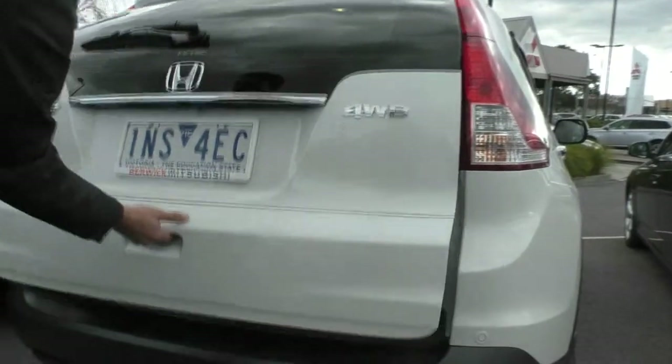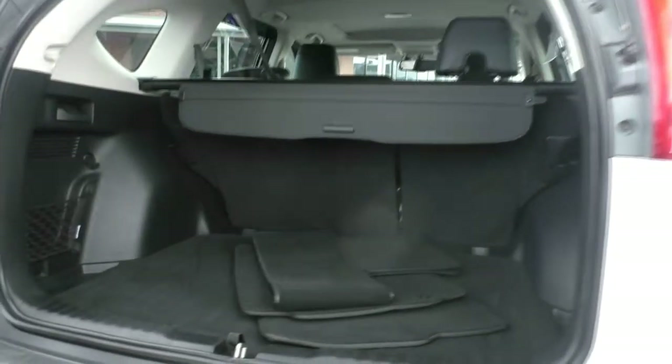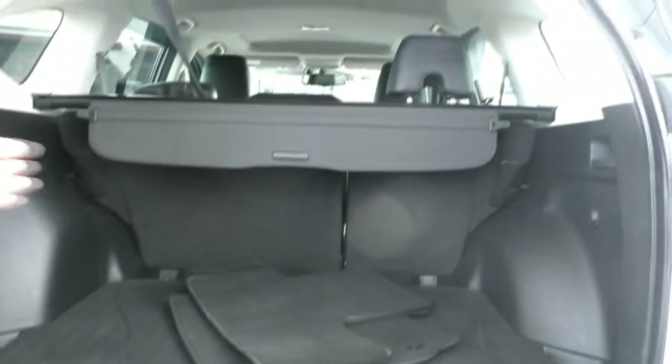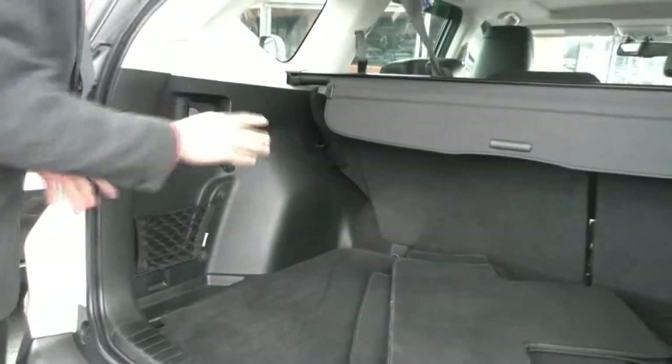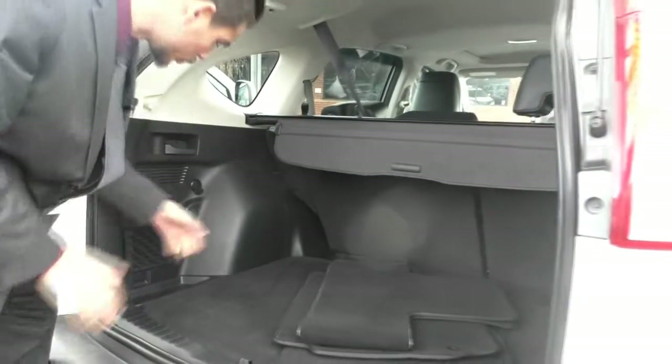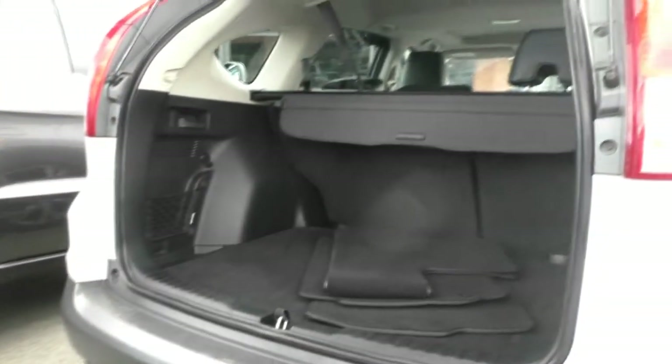If we just open the back and take a look at the space inside the car — you do have your genuine Honda floor mats, and as you can see there's plenty of room in the back to put your shopping or anything like that. If you just want to fold down the seats, you can just click those there, which is very handy. You do have this little cargo net here, so you can put anything in there to stop it from moving around.